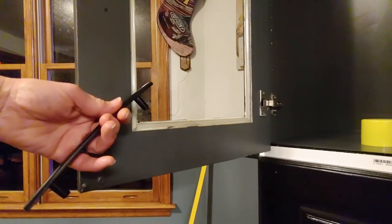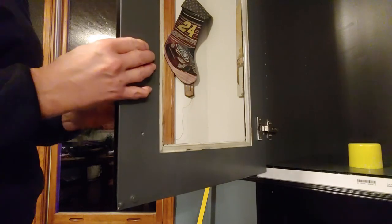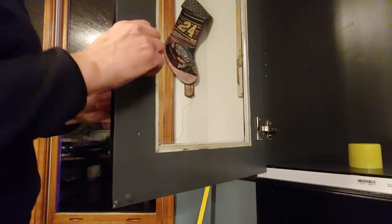Glass is so forgiving. Here's the hardware I picked out — it actually matches the rest of my kitchen cabinets. I know it's going to be a black-on-black type feature, but I really like it. It really looks elegant.